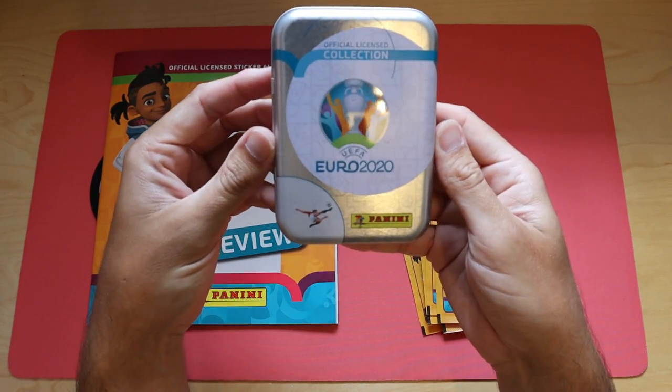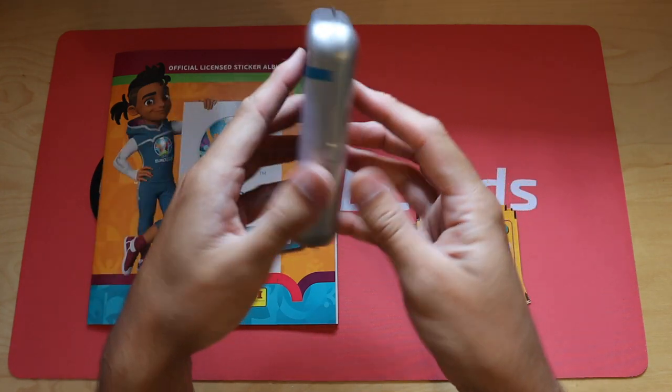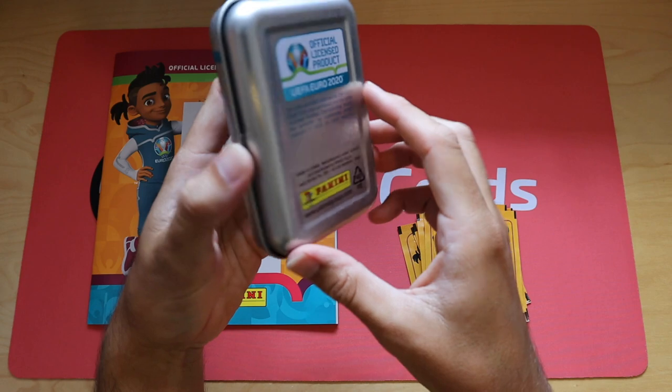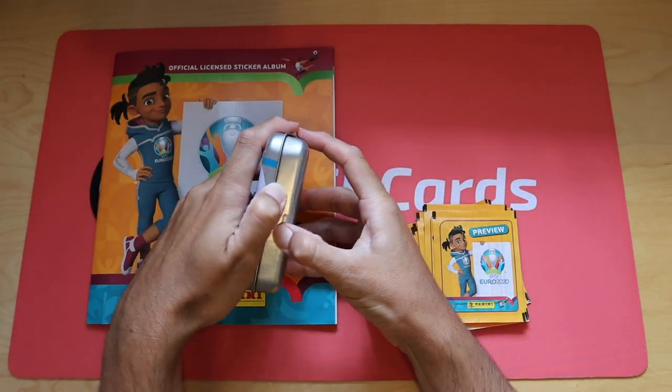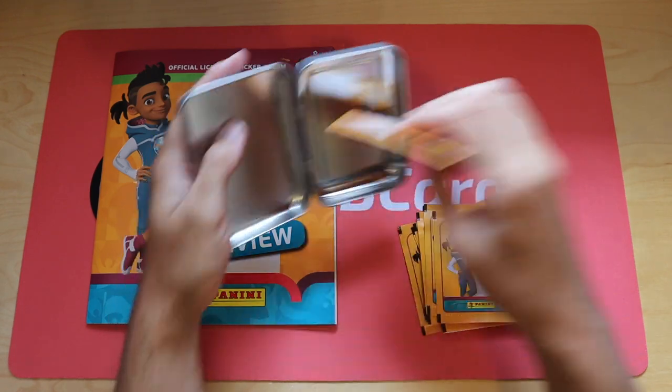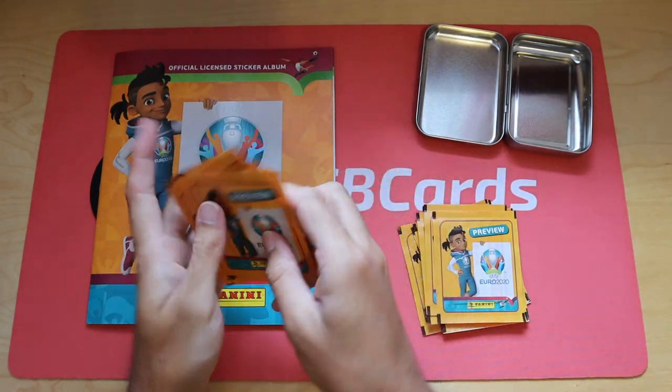There we go - a nice Euro 2020 tin. It doesn't actually say 'Preview' on it, so I guess this was made before that became a preview sticker album. Here are some packs inside - a handy tin for your swaps. There are your six packets.